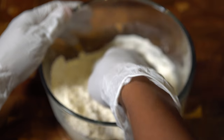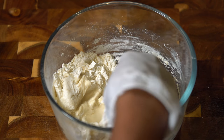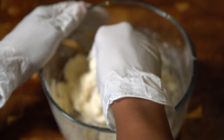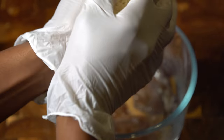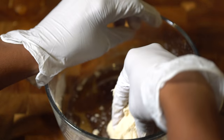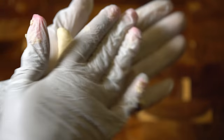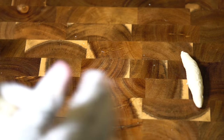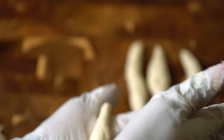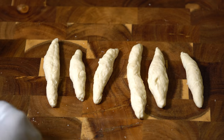I put on gloves so I didn't get dough underneath my nails, but you don't have to — it's totally up to you. The dough should look something like this, and once it's ready we're going to break it off into pieces to make our dumplings, also known as spinners. This should make about seven to eight, but if you make them smaller you'll definitely get more out of this mixture.